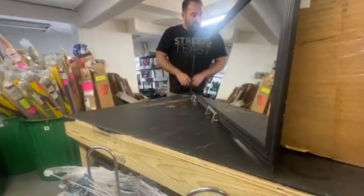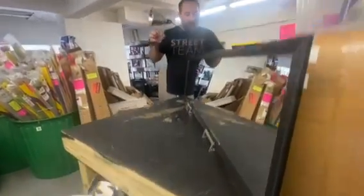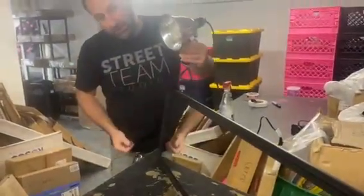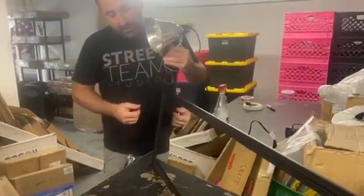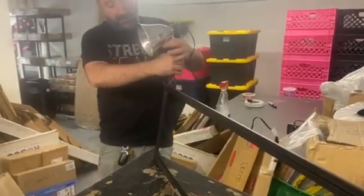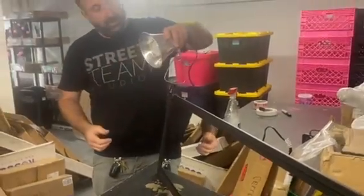The last step is to take your clip lamp, plug it into a power strip. On these longer mirrors you get two clip lamps. You can put them anywhere you want — you can put them up to the side. I like to put them on the top here, and then you can just angle them at your subject.